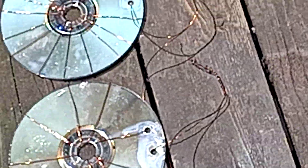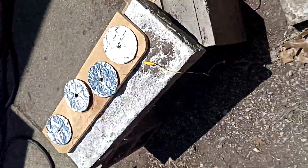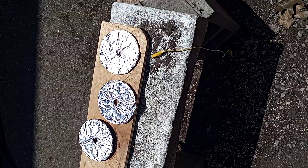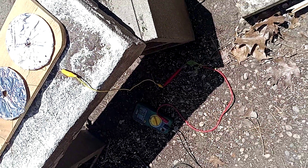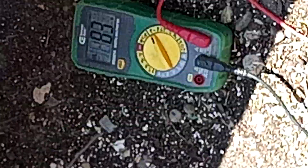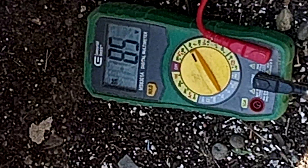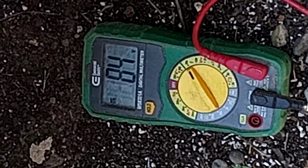This does produce energy — the only thing is finding a way to convert that energy. Moving on to the next setup: I have four CDs wrapped directly in aluminum. I've got it hooked up with alligator clips on both sides. We're getting about a reading of 80 — I won't get too close because my body will draw energy from it — so we get about 83, 84 DC volts.